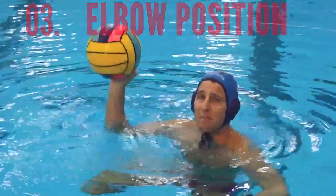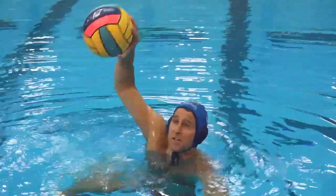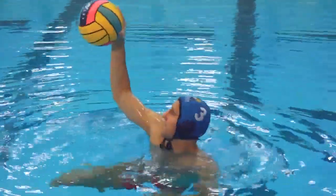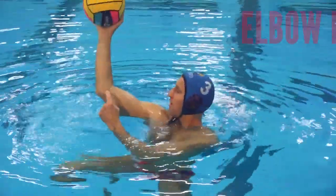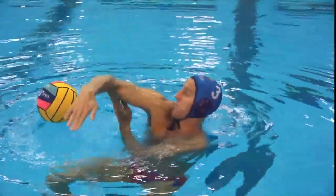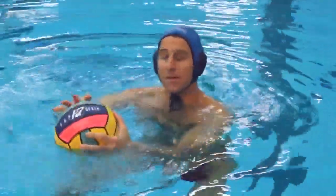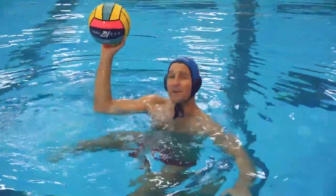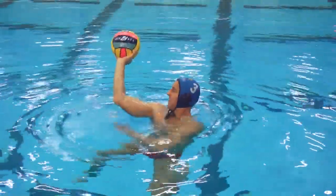Next is our elbow position. We'll see a lot of players when they have the ball up, they've got their elbow tilted forward in this position and they're faking like this — you can't shoot the ball from here. You need to have the power tilting your elbow back on this angle, so that when you have the ball here, you're throwing through and getting the power that you ultimately need. So: ball in the hand, facing forward, elbow tilted back in this position.